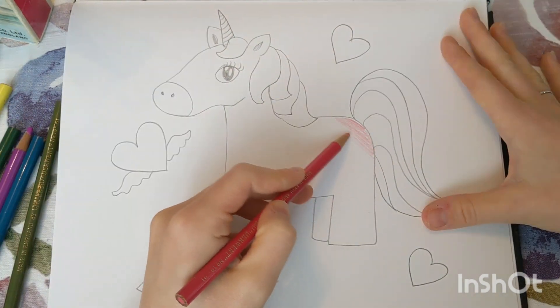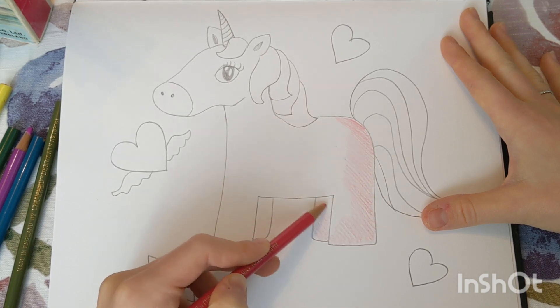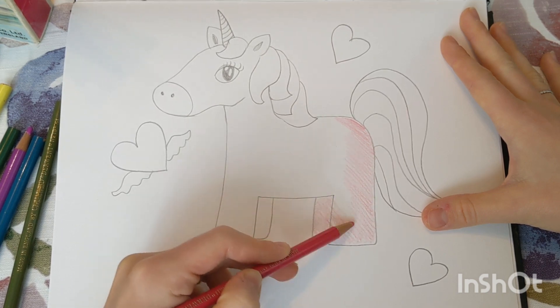The very last step of this project is to add some color. Go ahead and have fun choosing your colors and adding some designs on your unicorn.